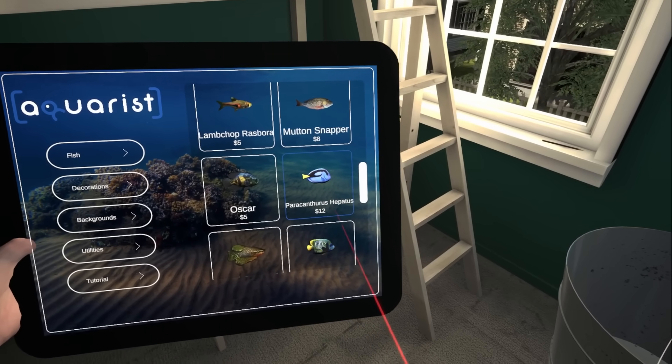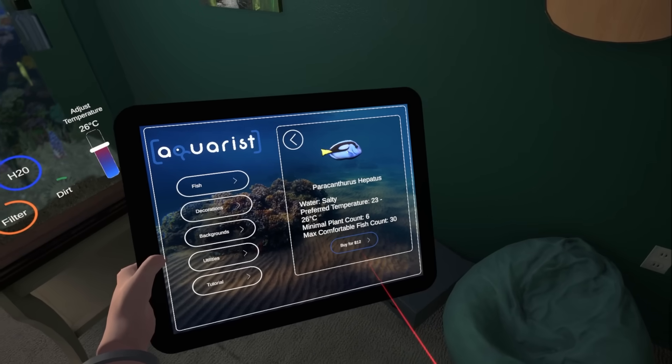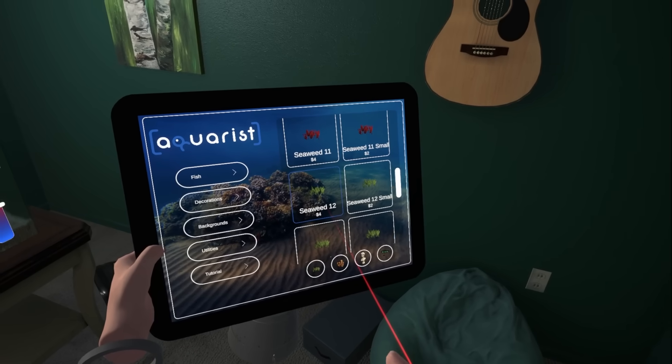Cougaroo. Minimal plant count 7. Nah, greedy. Paratrooper. Hepatitis. Minimal plant count 6. These fish are greedy as shit. What we'll do is we'll get some more greenery in there then.